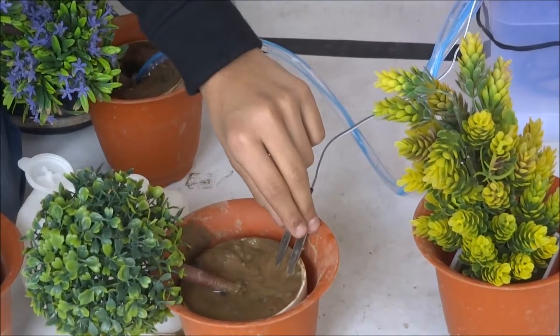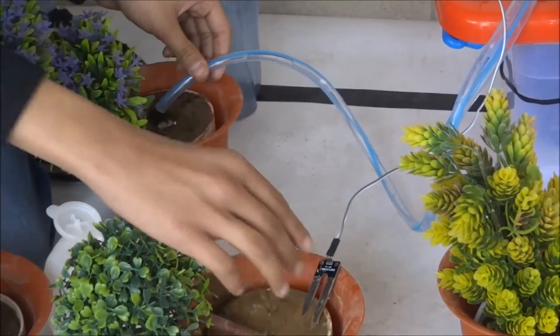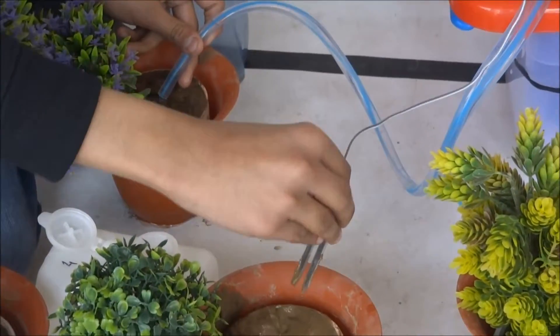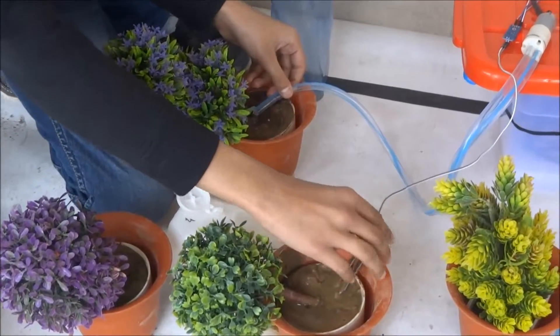When it notices that the soil is wet, it stops watering the plant. But as soon as it notices the soil is dry, it starts watering the plant. This is very efficient and can help us in our daily lives.